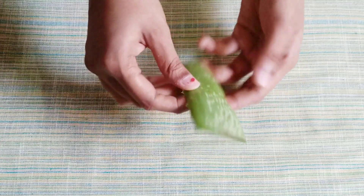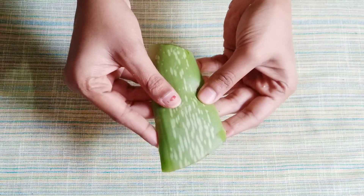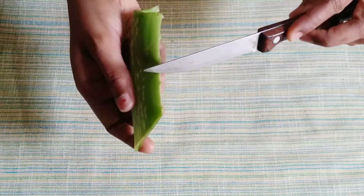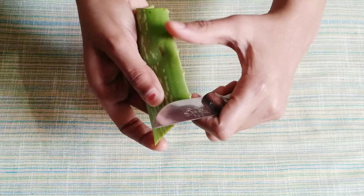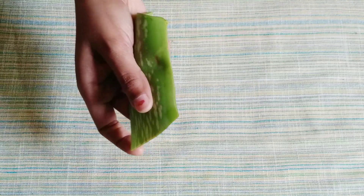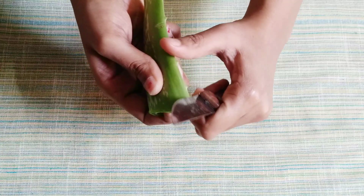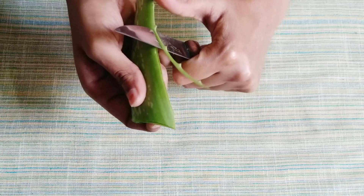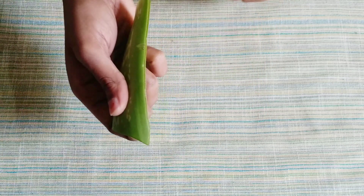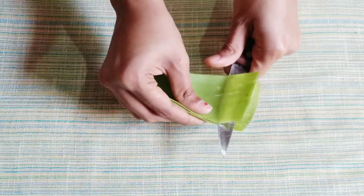First we will put fresh aloe vera. We will take a fresh aloe vera leaf and remove the flesh from the sides, peeling away the skin.